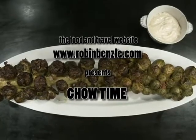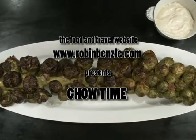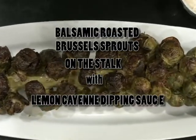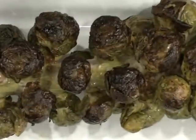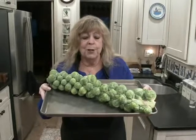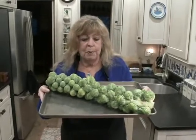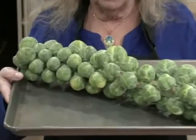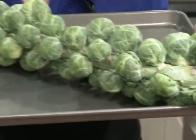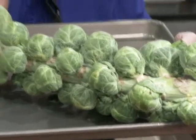I once read that of all the vegetables out there, the one that is the most hated is Brussels sprouts. I am so excited about this recipe because is this not a thing of beauty? Brussels sprouts on the stalk. What a presentation.